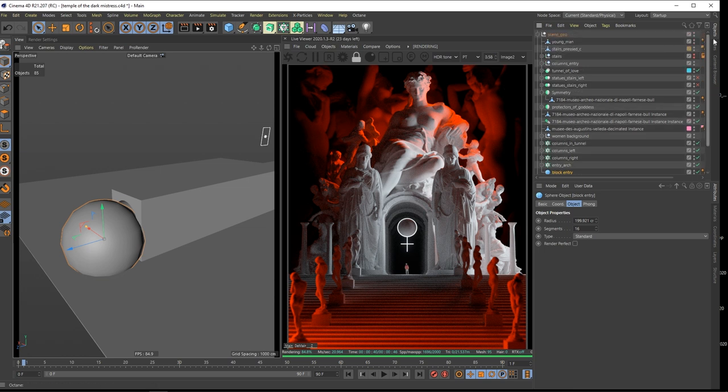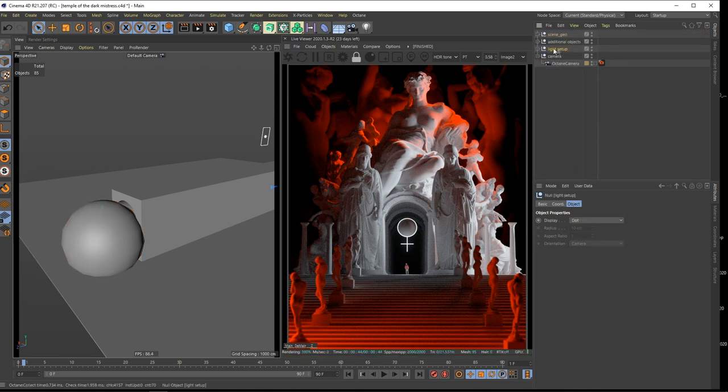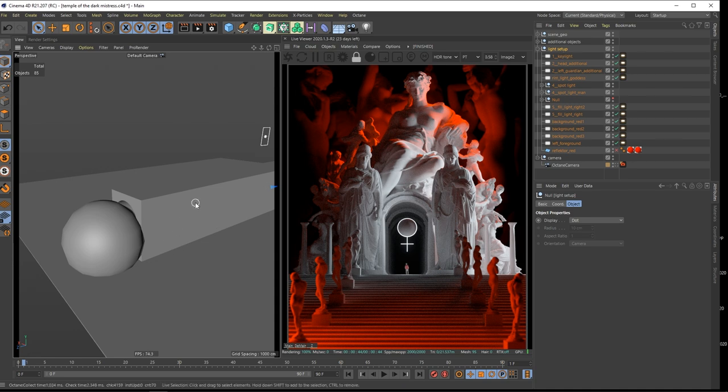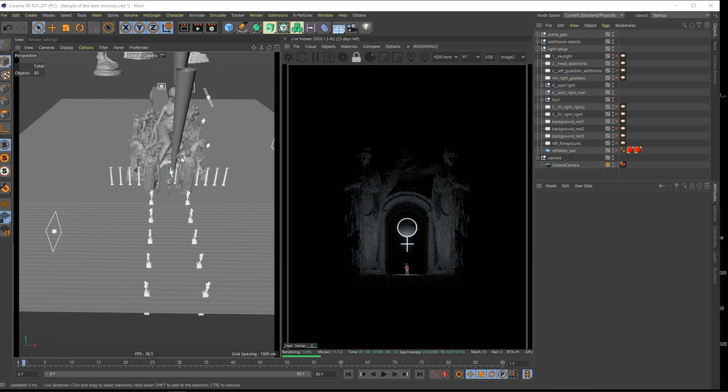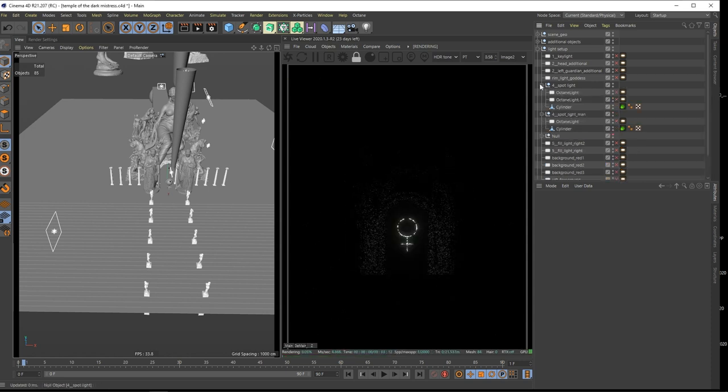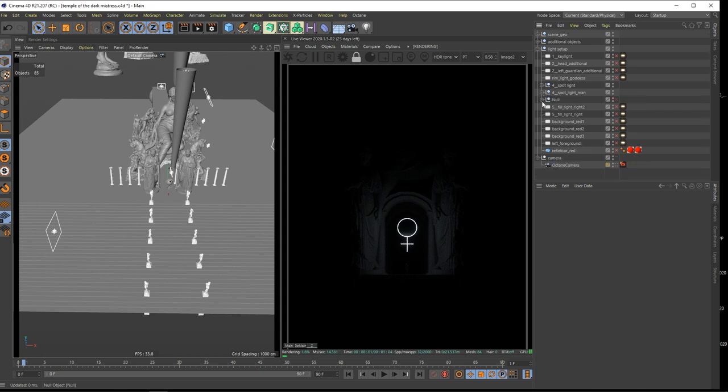This is my scene. Now comes the fun part where we talk about lights. Let's start by switching all your lights off - in your scene you don't have any lights right now, but I'll show you what I did here. All the lights are off and we'll go through them step by step.